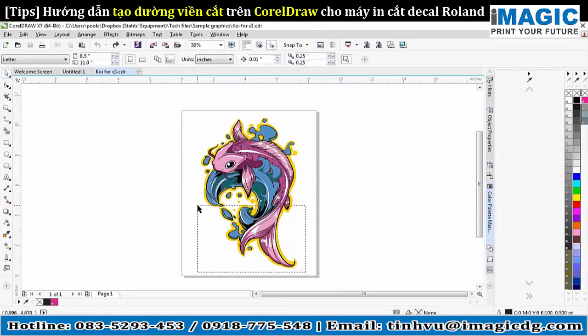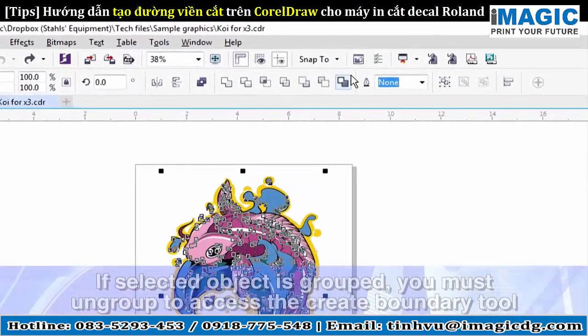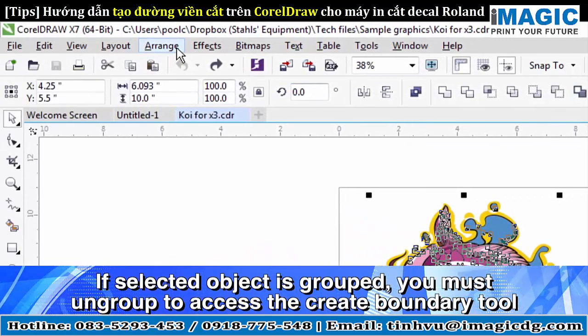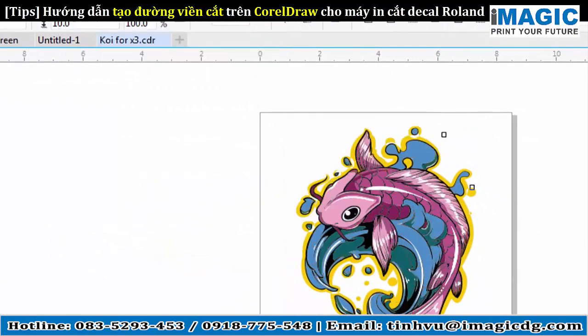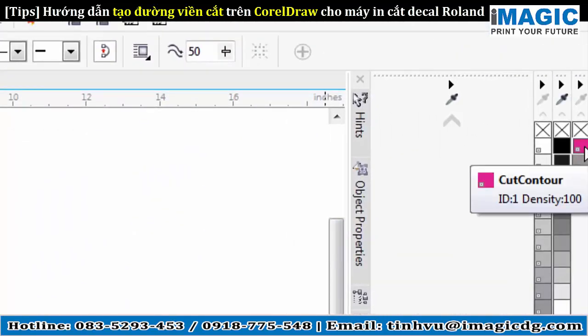To do a basic cut line, you can either select the whole image by just dragging and selecting it all, or you can press Control-A — whatever your preference is. From there, we need to create a boundary. You can either do that by pressing this little button up here — we have it docked up top — or you can go to Arrange, Shaping, and Boundary. Now once I've done that, it put an actual boundary around the whole image. After I have that established, I want to come back to my Cut Contour and right-click on the Cut Contour button.